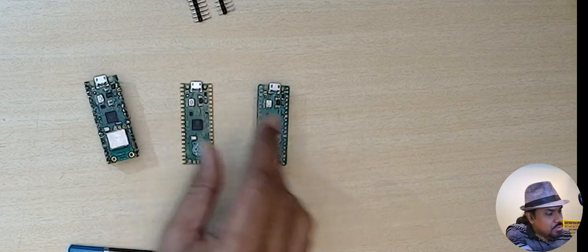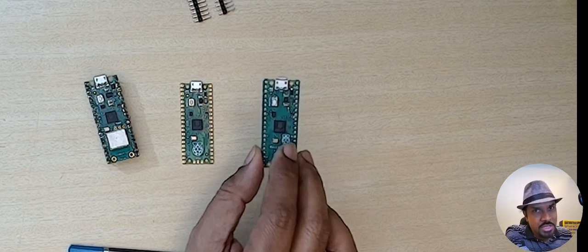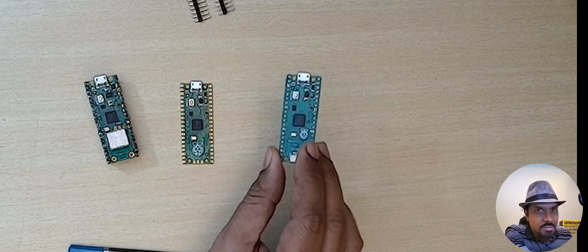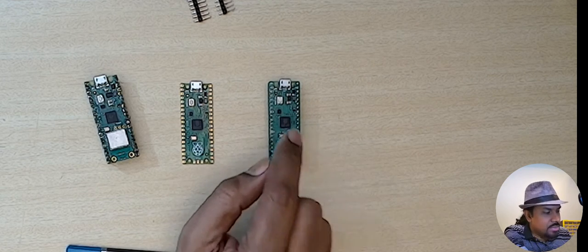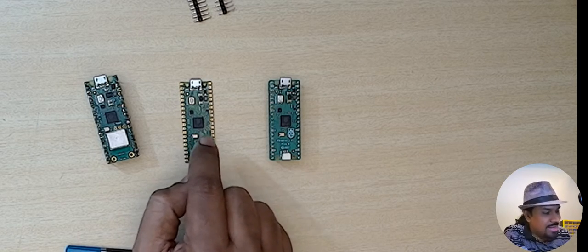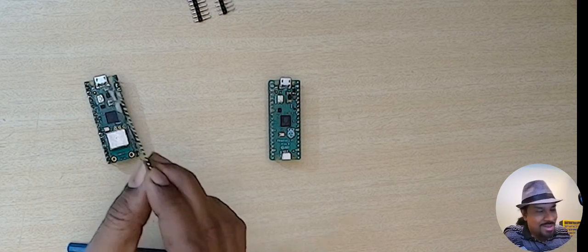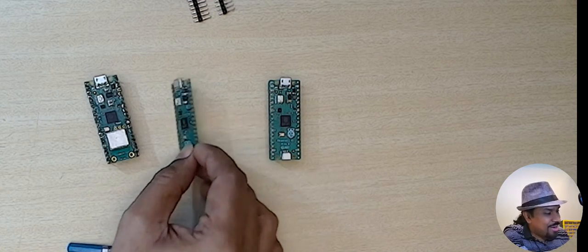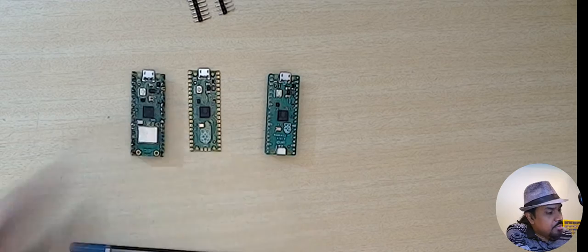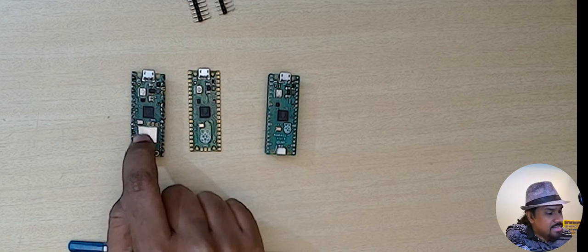You also get one with headers pre-soldered in the market. This is called the Raspberry Pi Pico H — the H indicating 'with headers.' It comes pre-soldered and looks very nice, but it's also quite expensive. When I bought it the price was almost double the price of the one without headers. So you want to make a call whether you just want to buy two boards without headers and solder them yourself, or get one with headers.